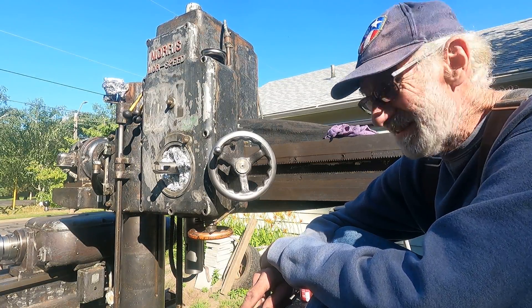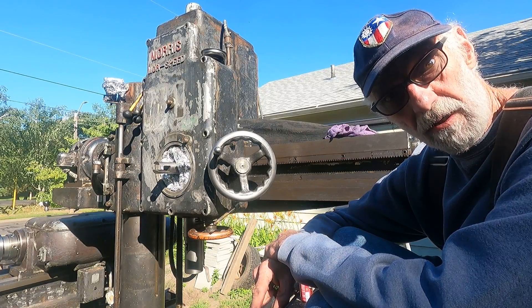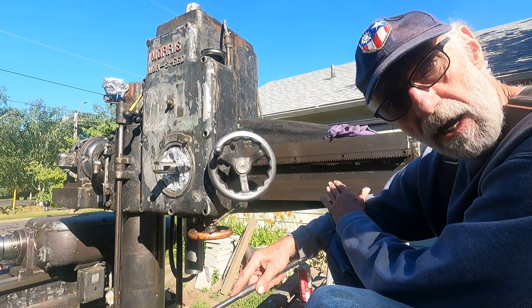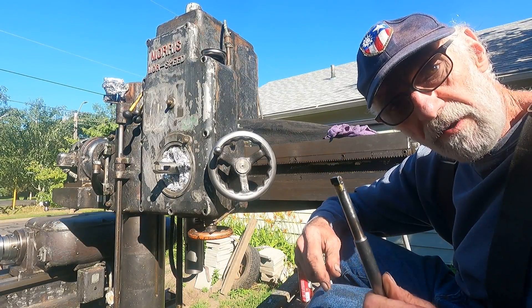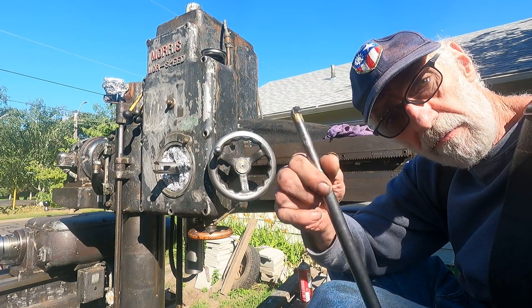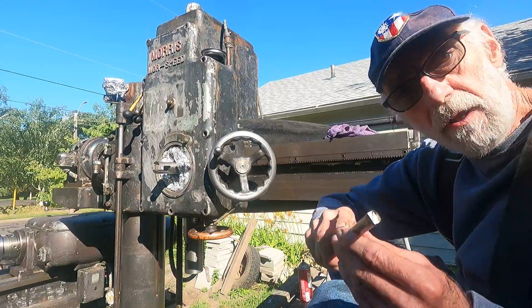Good morning. I'm working on this drill press that was left out in a recovery yard and rusted up. Moving the head back and forth with the rust has caused some scratches in the ways. I'm going to use this scraper — it's not a way scraper, just for deburring. I brazed a piece of carbide onto the end and rounded the corners off so it doesn't dig in. It's for removing burrs.